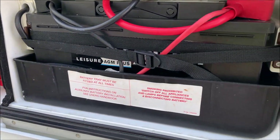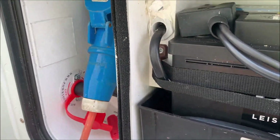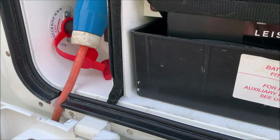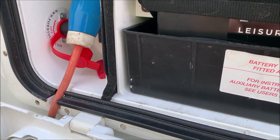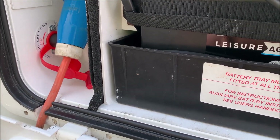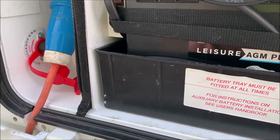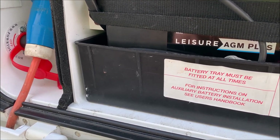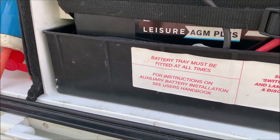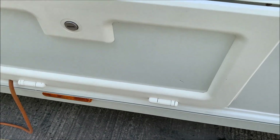Next is the battery locker. There's a big battery in there and that's your electric hookup point. There's the isolator for the motor mover — that's positioned specifically so you cannot move the caravan with the electric hookup plugged in. You might just pull it off the electricity pole, which is why we do that.